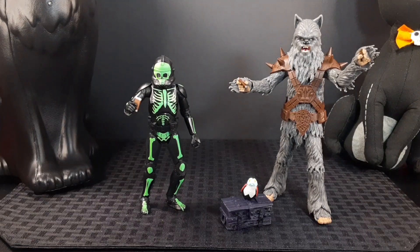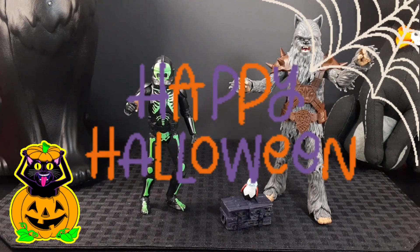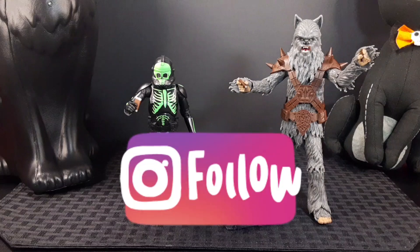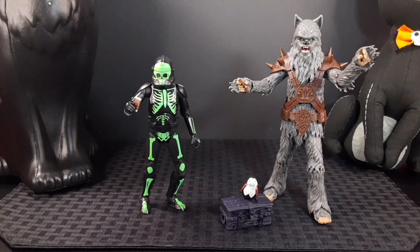Before I go, I want to wish you all a Happy Halloween and hope you do well in your trick-or-treating today. If you've enjoyed the video, be sure to leave a like, subscribe, and follow me on my Instagram page. Hope you guys have an awesome day — I'll catch you on the next one!